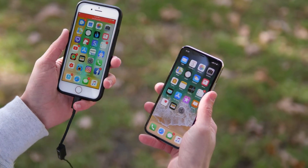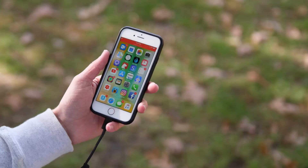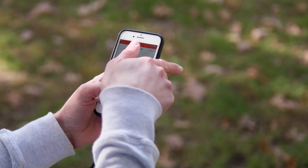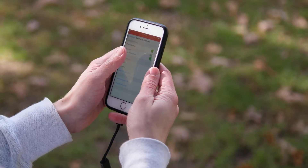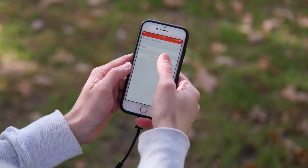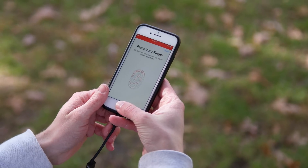To make the playing field as even as possible, I'm going to be resetting Touch ID on the iPhone 8 and Face ID on the iPhone 10 to make sure they have the same fresh data, rather than a fingerprint from three months ago and a face scan from just a few hours ago. We're going to start with the iPhone 8 — head over to Touch ID and passcode. I'm going to delete both of these fingerprints and add a new one by scanning in my right thumbprint.